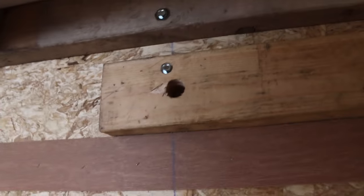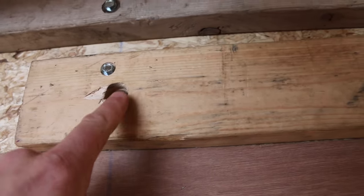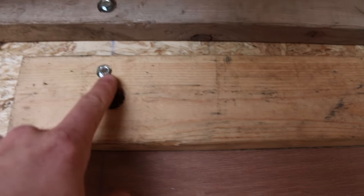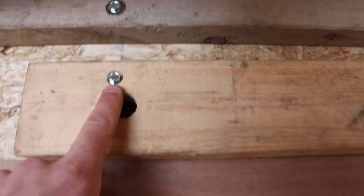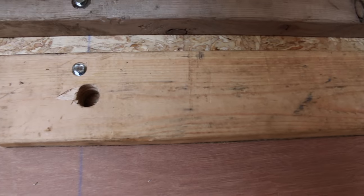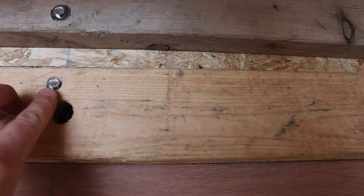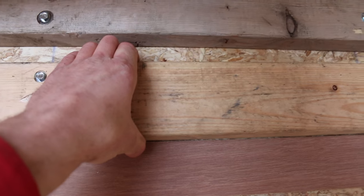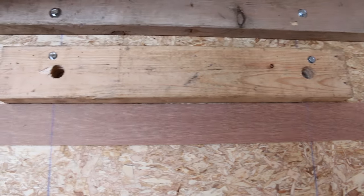What I'm doing here — ignore these holes, that's from a different project where this board came from — but I'm putting self-tapping screws. You can see I got a chalk line running down here. I'm putting self-tapping screws into the metal studs of the trailer. So when you shake this board that the hedge trimmer and chainsaw are going to be on, it shakes the whole trailer. So these are not going anywhere.